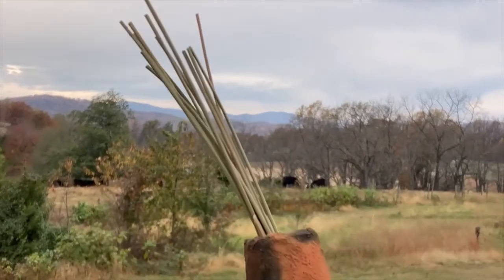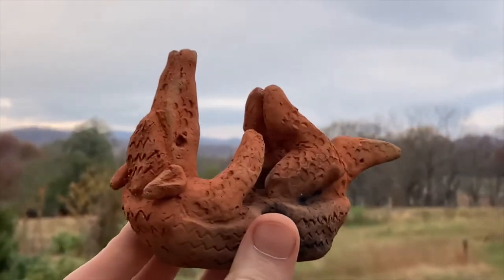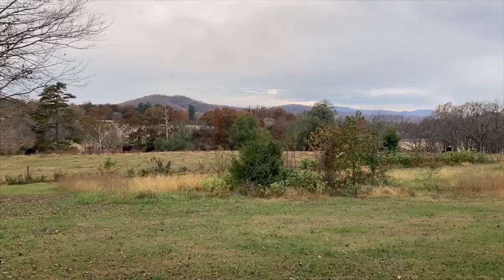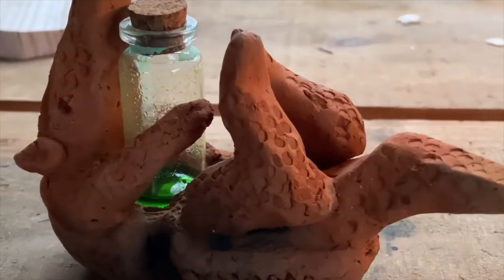I'm a big fan of rush lights. I keep a few handy as emergency candles, and I made myself this little armadillo as a rush light holder, out of my alchemist's clay. Now I'd like to see how they burn with the last of my ghostly copper ion fuel.